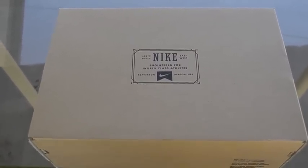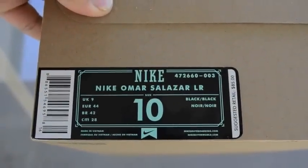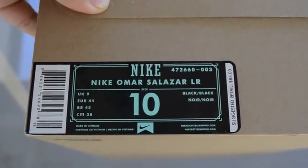Without further ado, I'm going to do the tags here real quick. Nike Omar Salazar's LR, colors black and black.